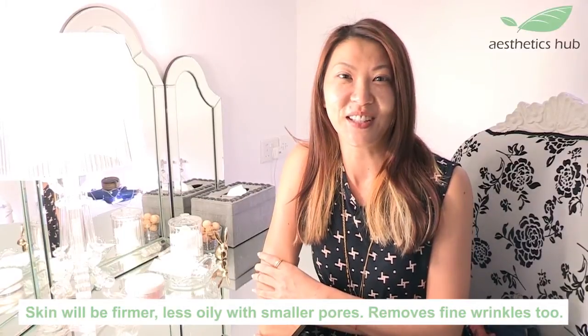So I have just finished the Ultherapy treatment and as you can see, I am actually not even red at all. My face is, you know, just as per normal. As far as the experience of the treatment itself, I would say it's more like a slight heat sensation. I was really pleasantly surprised that it didn't hurt as I had imagined. So I was probably scaring myself in my head before I actually did the procedure.